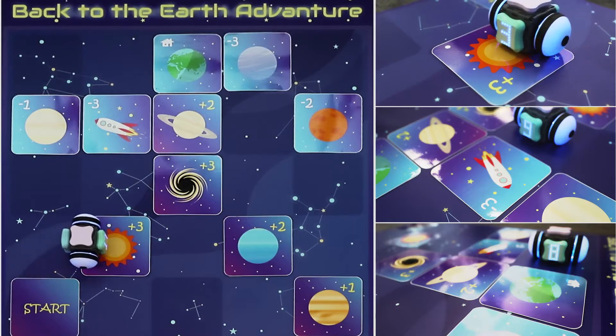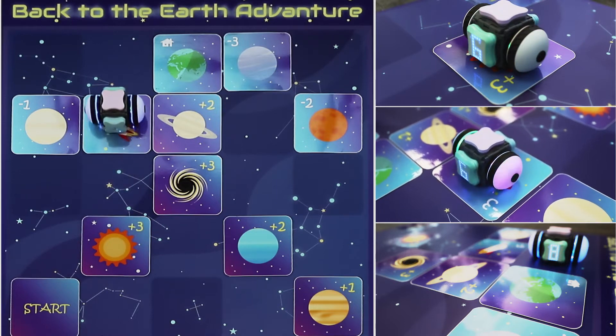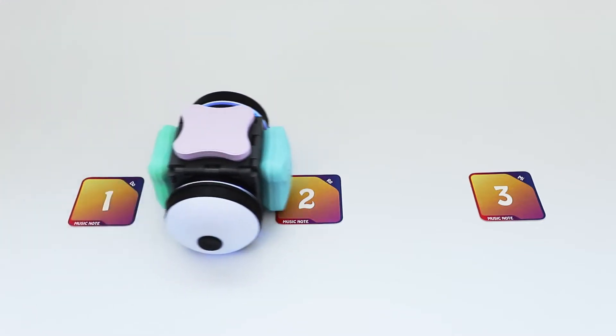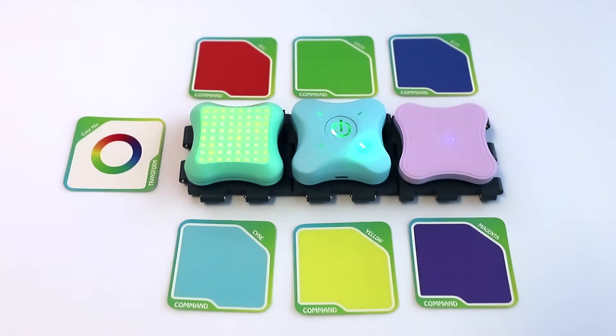Sparkle Kits comes with built-in fun. There's a floor-filling game challenging kids to use their logic and sense of space to land the galaxy explorer back on Earth. Compose and record melodies using the tone cards and music module to bring music into play. The LED module comes with color cards to mix and match colors and discover how light works.